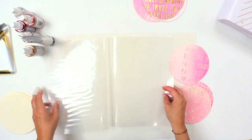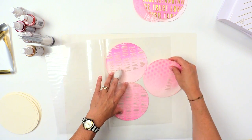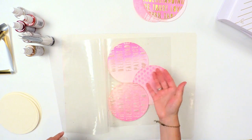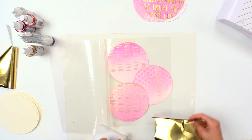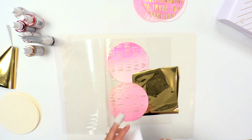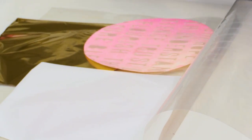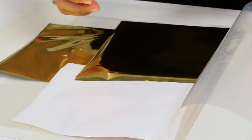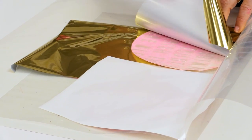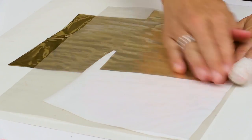I'm going to open up this carrier sheet and I'm going to pop all three of them in here. What's important is that none of the texture paste is exposed, otherwise it could melt onto the carrier sheet. So I'm going to use the gold foil on that one, the white foil on this one, and maybe a little bit more gold foil. As I have it all in here, I have it layered, but I make sure that the foil I want to transfer is directly touching the project I want it to transfer to.